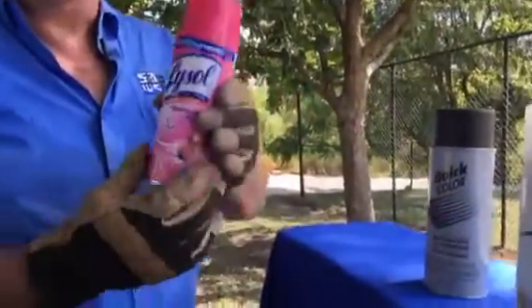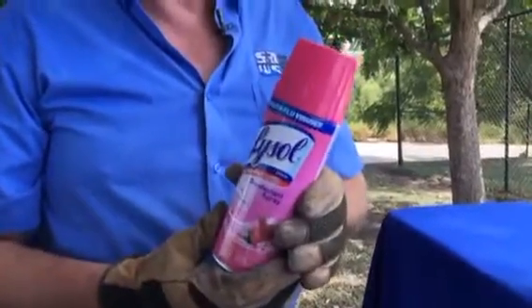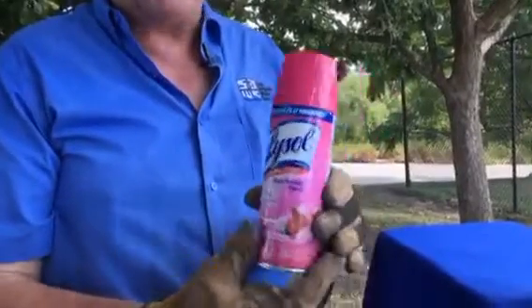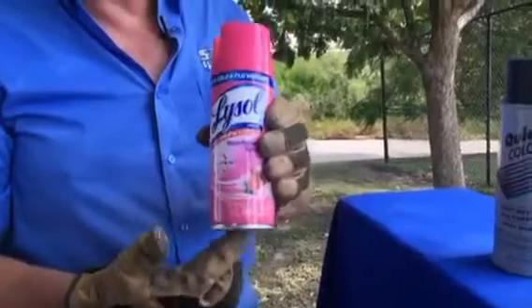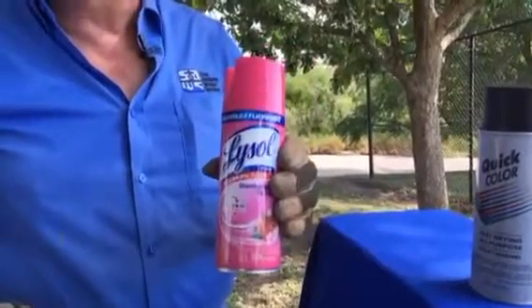What we do is disinfect the tools. I always recommend a Lysol product because it has mostly alcohol in it, and that's excellent for sterilizing the tools. You can use any kind you want — there's pink, blue, and the original yellow. It doesn't matter, just use a Lysol product, or use something that has chlorine or a combination of chlorine and alcohol. The problem with bleach is it's really good but it really damages the tools and your clothes.